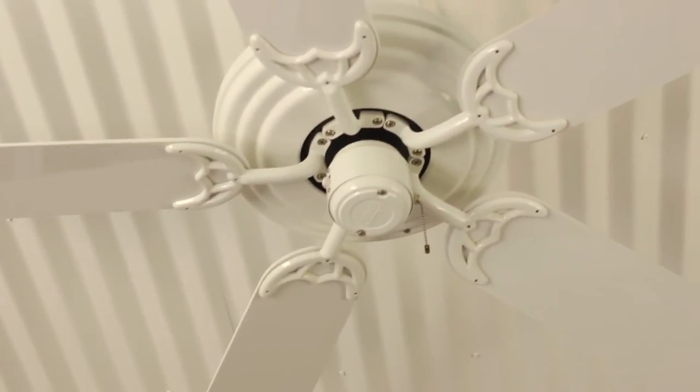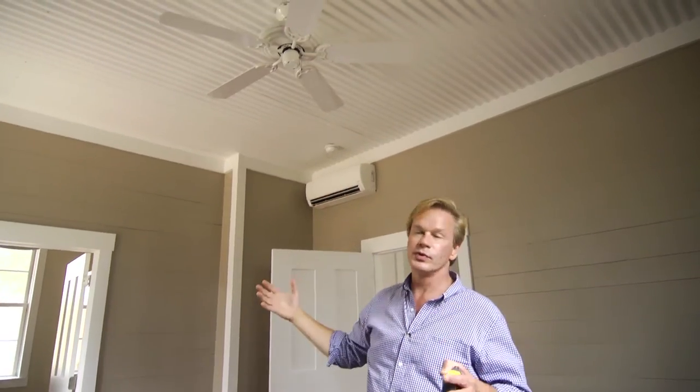And then we put a Hunter ceiling fan in the center to help cool this room. It's white — it all works together. It's a thing of beauty. Why is it beautiful? Because this costs next to nothing to put in.